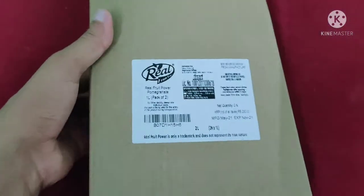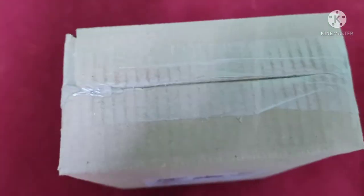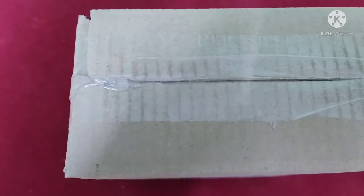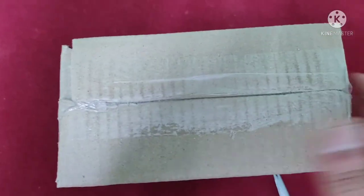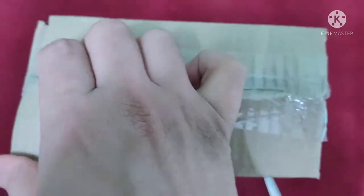Hello friends, in this video I'm going to unbox a juice box. I had ordered pomegranate juice from Amazon Pantry — it cost me 189 rupees for one liter, two packs. Let's see if it's in good condition after shipping, or if it leaked. So let's open this.